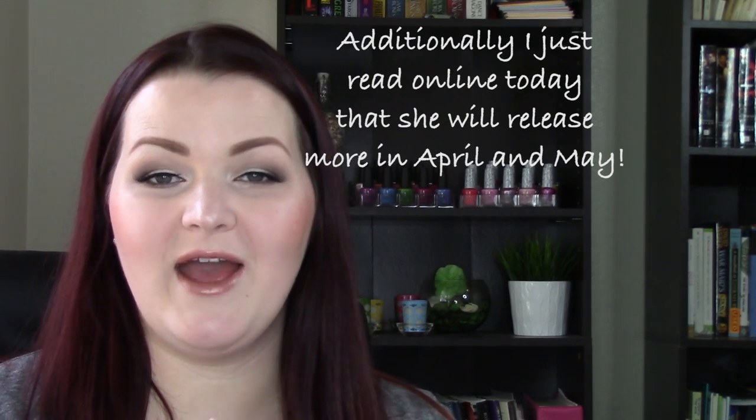Hey guys, welcome back to my channel. I have a really big review of Simple Colors today and we just have to get right into it, because we're going to be talking about the Simple Colors collaboration with Kylie Jenner. It's called the King Kylie Collection, and it's actually with their gel tech line called Simple Shine, which is meant to be a two-step process. This collaboration is in the Simple Shine portion of the brand, and there are 20 new colors to go along with it.